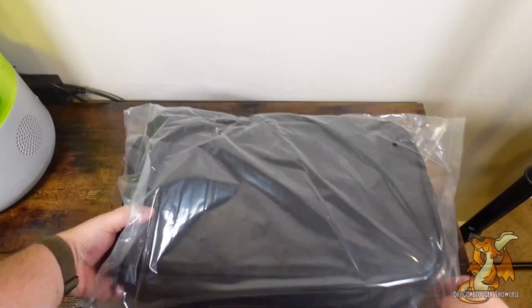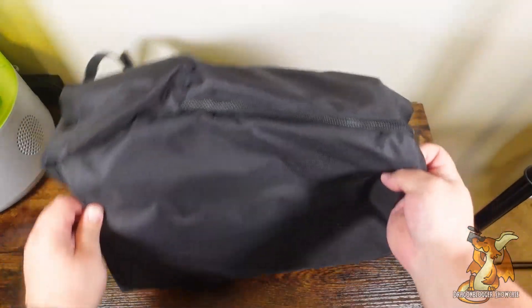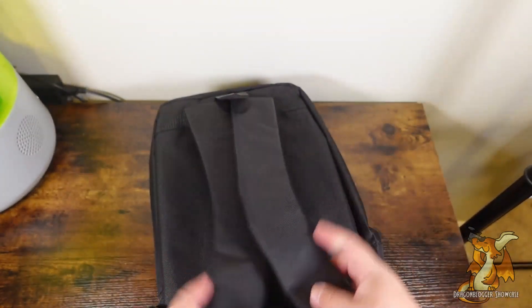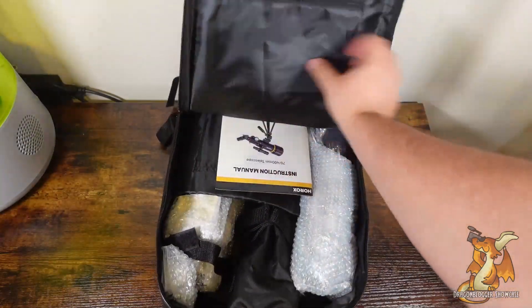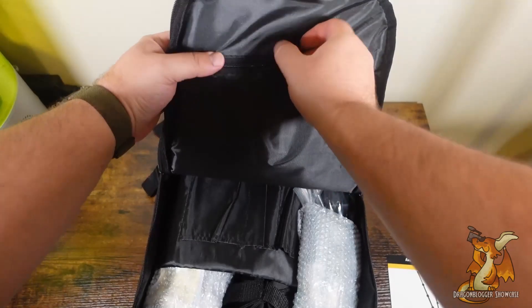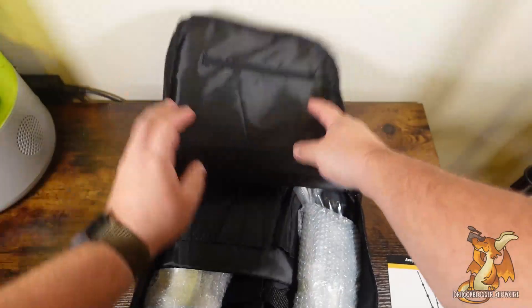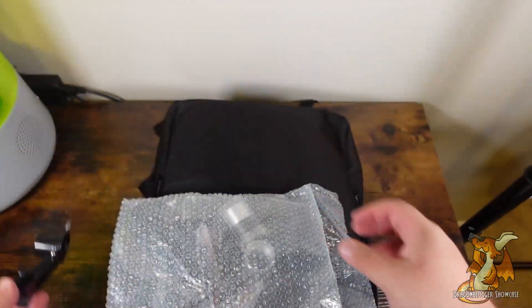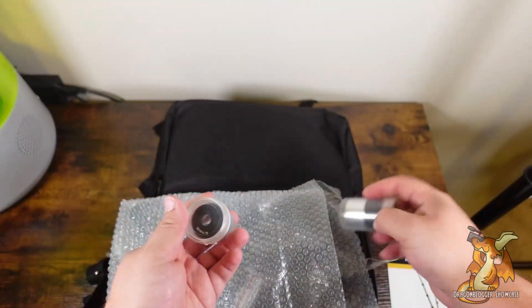Out of the box we have a soft carrying bag, which is nice to include and it is actually a backpack style, so it makes it real easy to lug around. Inside we have of course our instruction manual, a small pocket for extra needs, here is a sighting holder, and the first of many lenses.